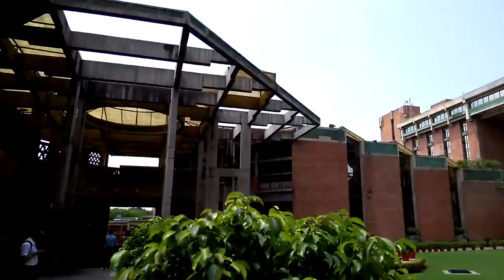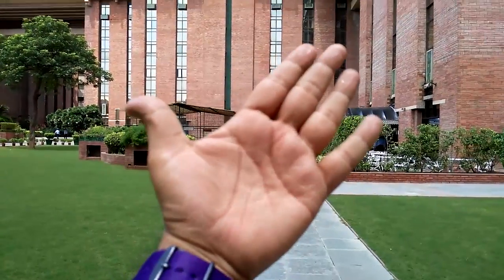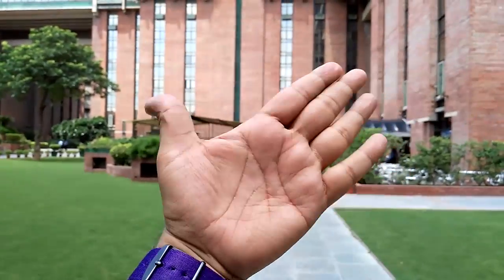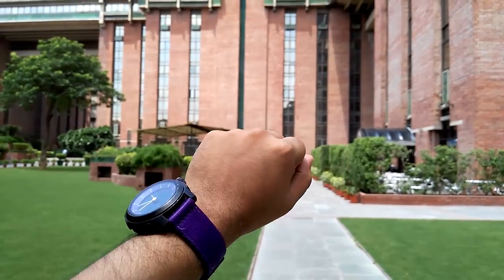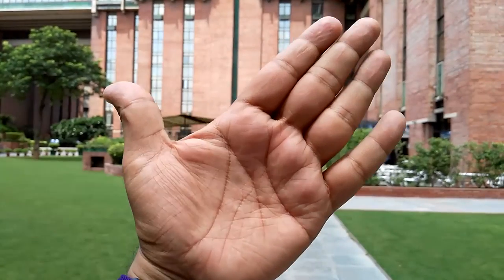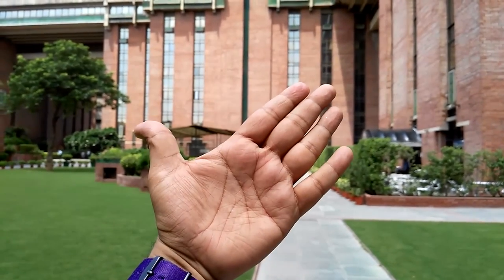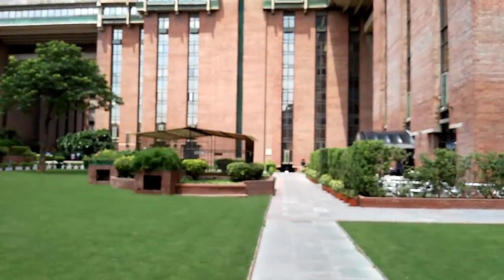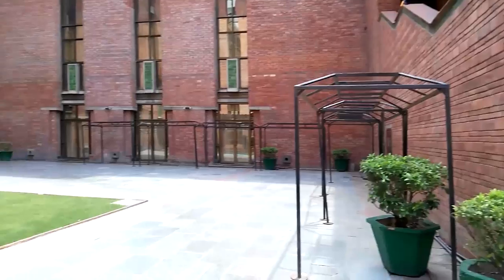Camera clarity looks good at least on the display, and we'll confirm once this video is uploaded. You can see it has focused on my hand. Just make sure you are at the right distance and it will focus. That's all from us — thanks for watching. This is Abhishek signing off.